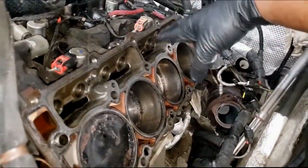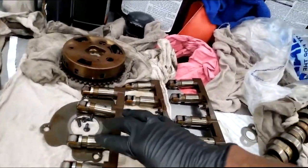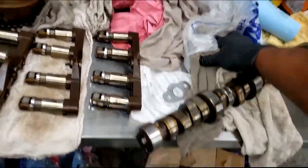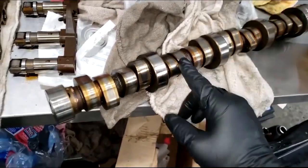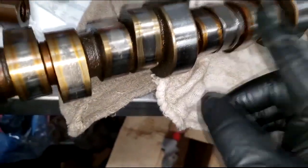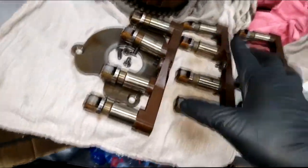Why on earth would you use a different grade of viscosity when the engine is equipped with MDS solenoids that function best with the correct weight of oil? This Hemi will be around a long time considering I just did a cam and lifter job on it. The most problematic part of this year model is the lifters — the needle bearing inside the roller bearing collapses, the lifter drops, and starts eating into the camshaft lobe. That causes a misfire or ticking noise.